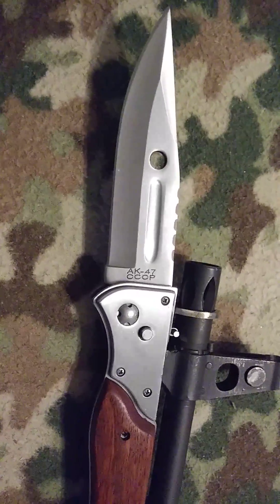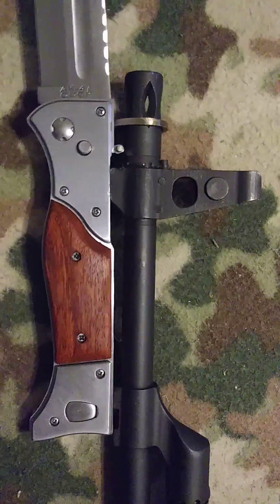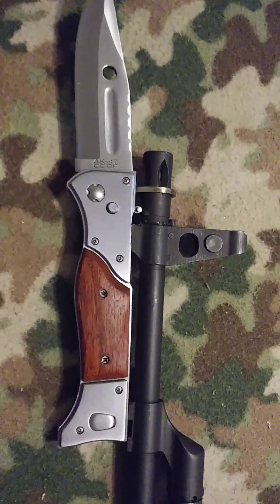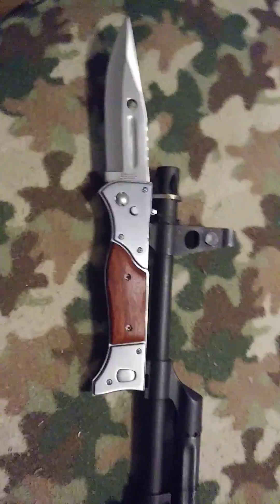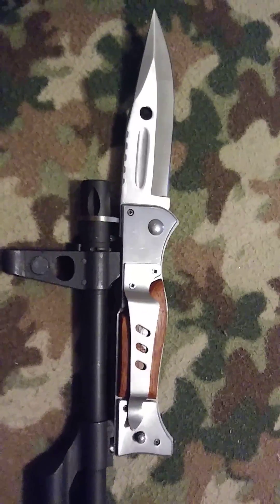The AK-47 folding switchblade bayonet — whatever the hell it is — all the reviews said there's no way it could ever fit on an AK-47. Well, there it is. It took a lot of work, but there it is.